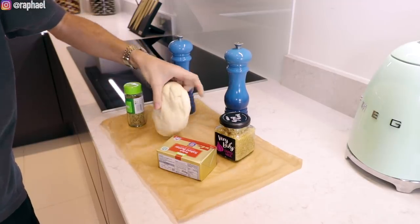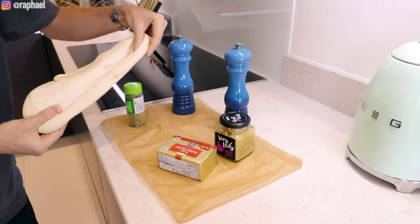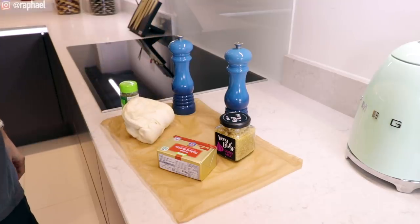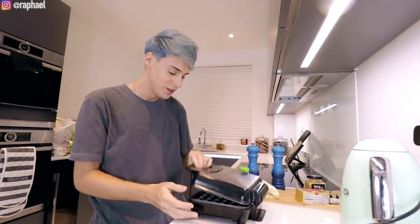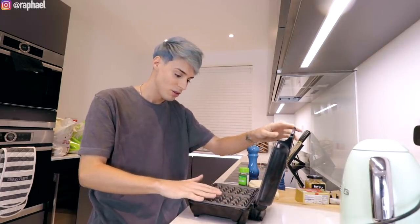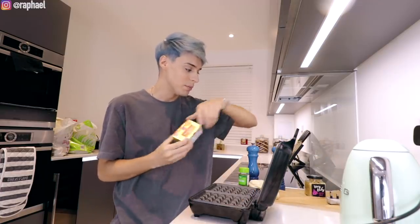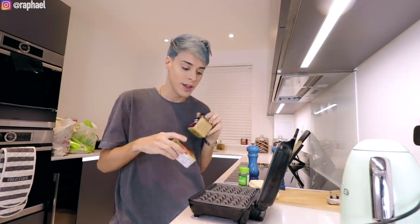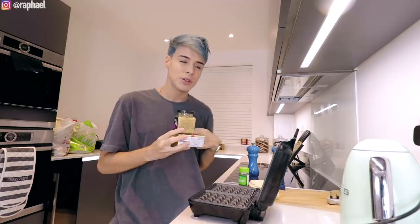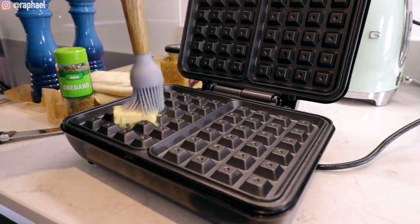I've got some bread dough. I'm not sure whether this is gonna cook in a waffle maker, so I guess we're gonna find out together. The first thing I'm gonna do is plug in the waffle maker. You can't really control the temperature because mine is not even a fancy one. I think we should start by mixing some butter and some garlic to make a garlic butter, and then I'm gonna use that to brush the bread. It's already getting so hot — this thing is powerful.